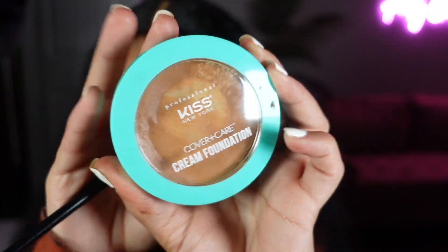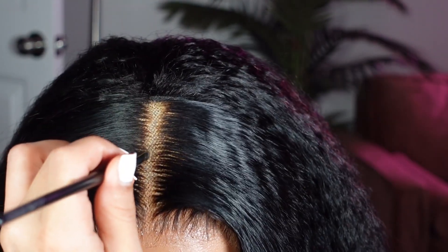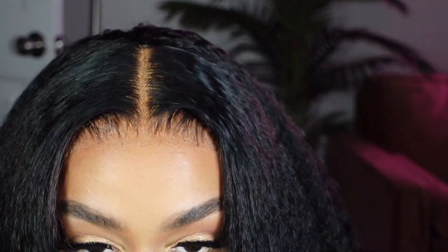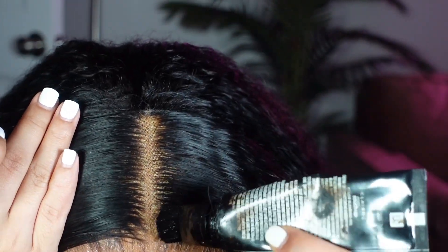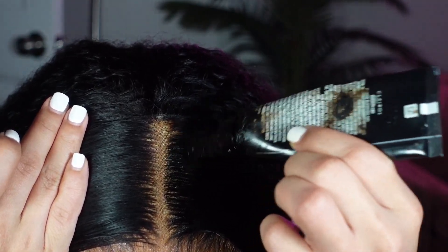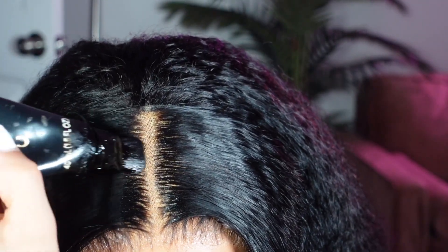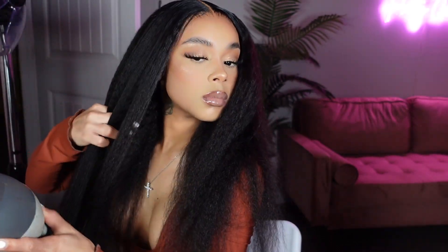Now I'm going in with the same cream concealer in the shade honey beige, popping that right into my part to define it and get rid of that net look. Then I'm taking my Clairol root touch-up spray in the shade black — I got this from Amazon for about 20 bucks, comes in a two-pack, and it is a lifesaver if you're not a fan of black root spray or just don't know how to use it. This is your go-to.